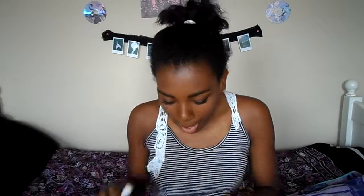Then I just have some lip balm. This one is the Neutrogena one — it's SPF 15 so it has sunscreen in it. It's a basic sunscreen lip balm and I really like it.